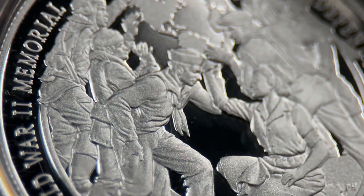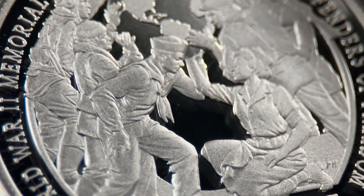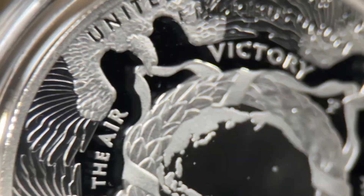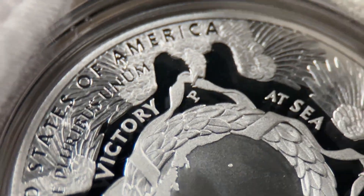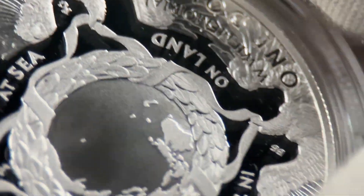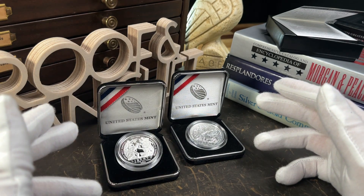One of the first thoughts I'm having is that, while the uncirculated dollar is nice, I'm not sure it is as nice as the silver proof. Proof finishes are often a favorite of collectors, and for good reason. When you have a coin with the level of detail that these dollars do, I think the proof finish amplifies more of the subtle detail. Devices, words, and little nuances tend to pop more than on an uncirculated example. And there we have it — the uncirculated and proof Greatest Generation silver dollars. At first go, I am a fan of these coins.